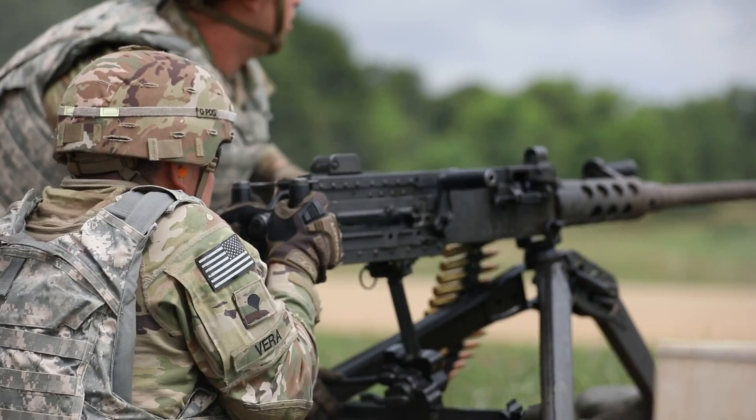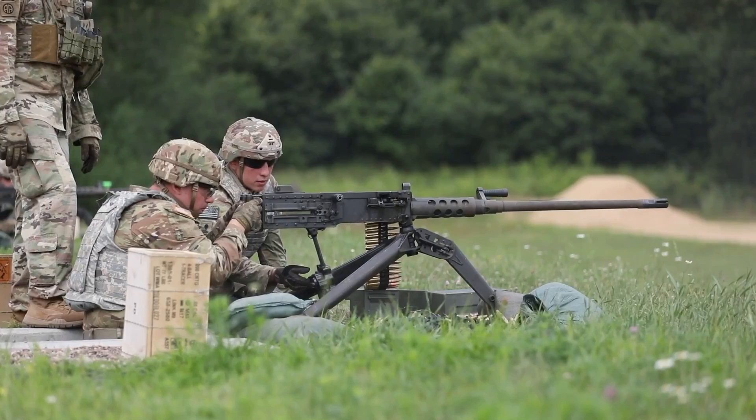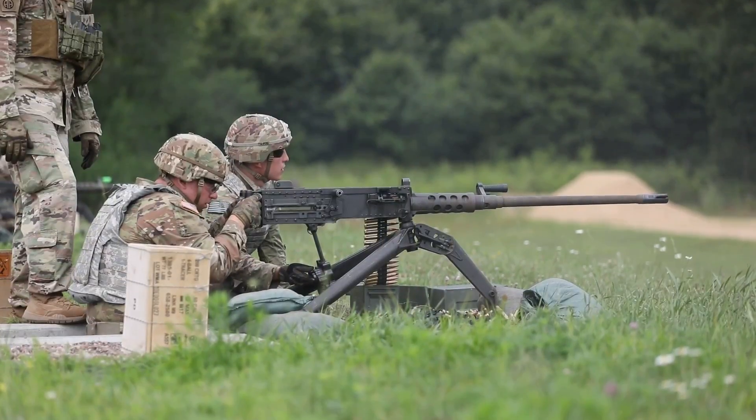As of 2023, General Dynamics, US Ordnance and Ohio Ordnance Works Incorporated, along with Belgian-based FN Herstal, or Fabrique Nationale, are all current manufacturers of this venerable weapon.